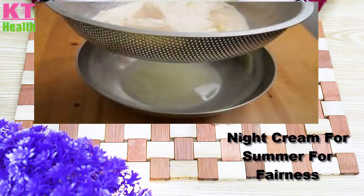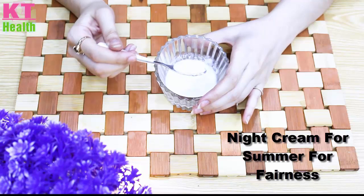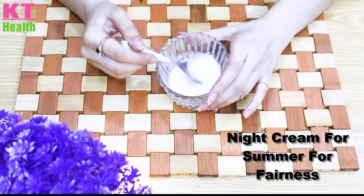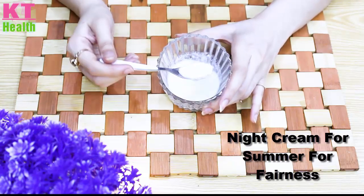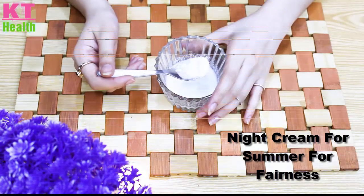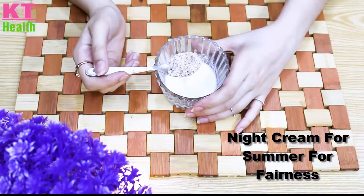When you have the mixture ready, you will need a strainer. Use the strainer to strain the mixture. After you strain it, you will have a smooth liquid base to work with.